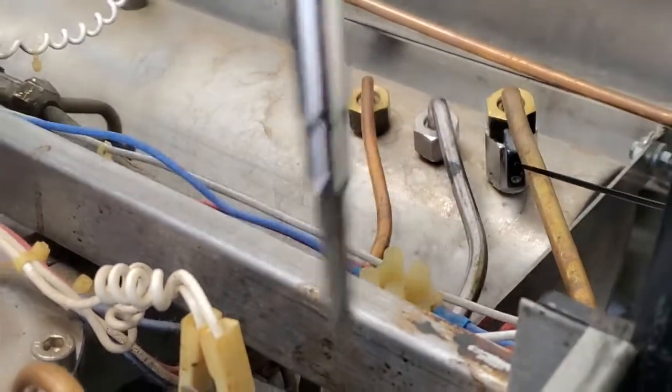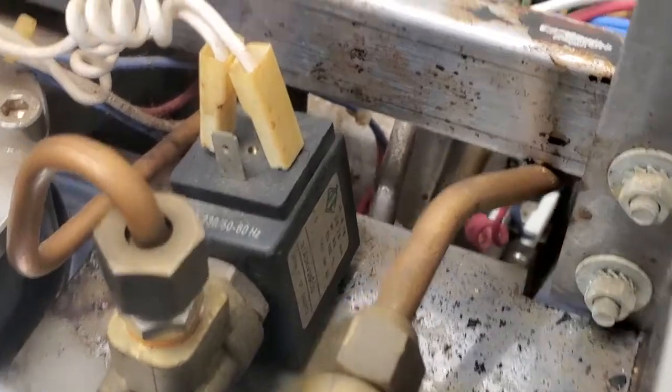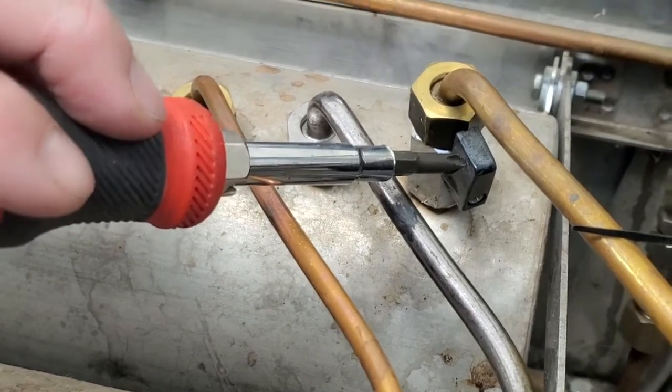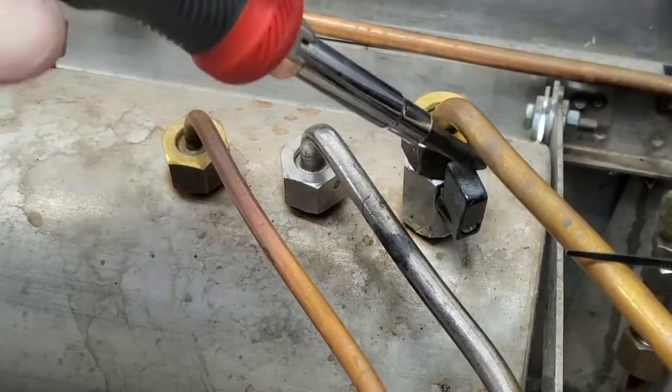Here we have our steam valve. On most of the newer machines the steam valves have individual shutoffs, so you could rebuild the steam valve with the machine still on and pressurized, simply by turning this valve off.